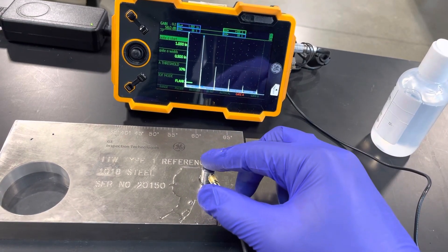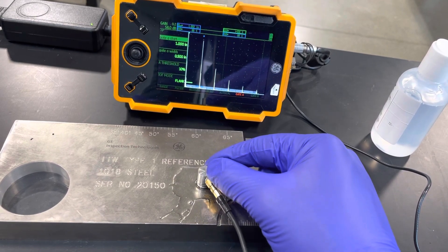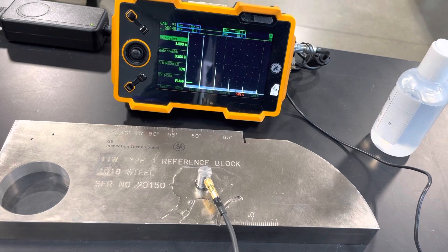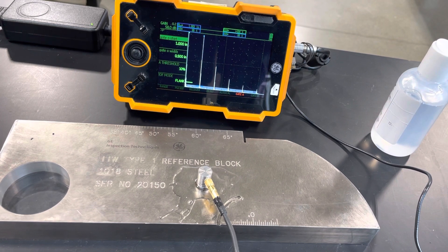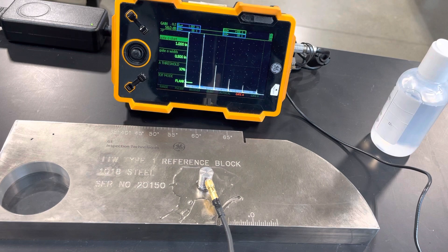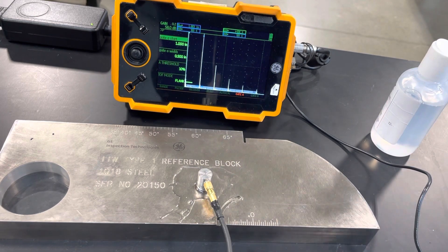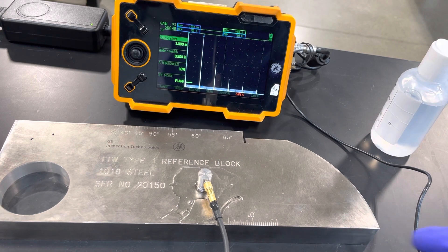We are doing a horizontal linearity check using a five megahertz transducer and a steel Type 1 IIW block. The reflection you see on the left is actually our second reflection, not our initial pulse. According to procedure, we need to get 95% screen height on that, then move our gates over to check the distance between each reflection and make sure they are equal. We have a three percent tolerance, or 150 thousandths of an inch. Let's get going.